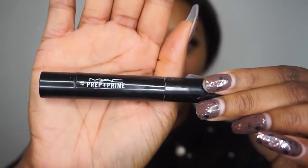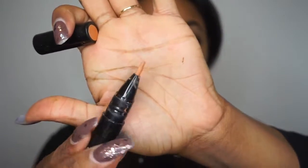After primers, I like to go in with a color corrector to color correct the darkness on my face. I use the MAC Prep and Prime pen — it is yellow-orange based, and orange base corrects darkness. I apply it under my eyes, around my nose, and around my mouth — anywhere you have darkness. What it does is correct so that when you add your foundation on top it doesn't look ashy.